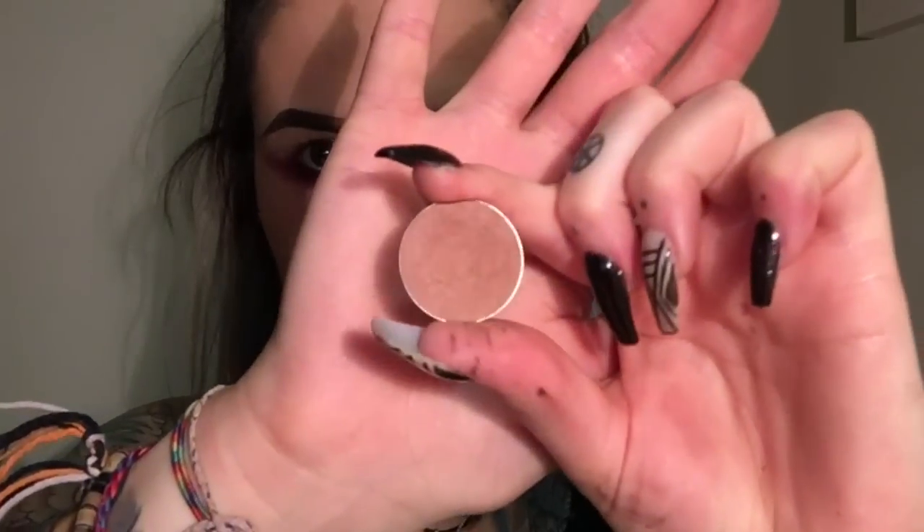Then I'm using Makeup Geek Frappe eyeshadow and a MAC 224 Large Fluffy Blending brush, just to soften out the edges as a transition color. Then using the same brush and eyeshadow, going into the crease and just creating a bit of depth with that.